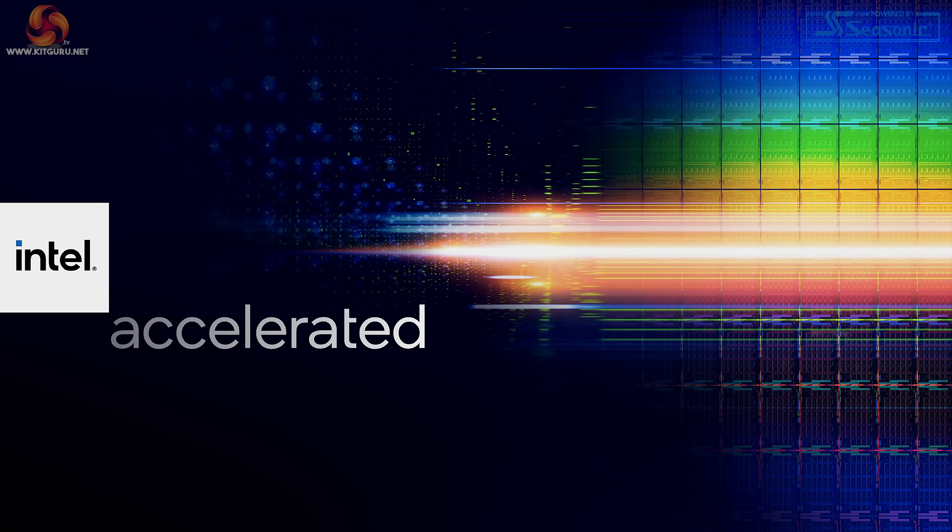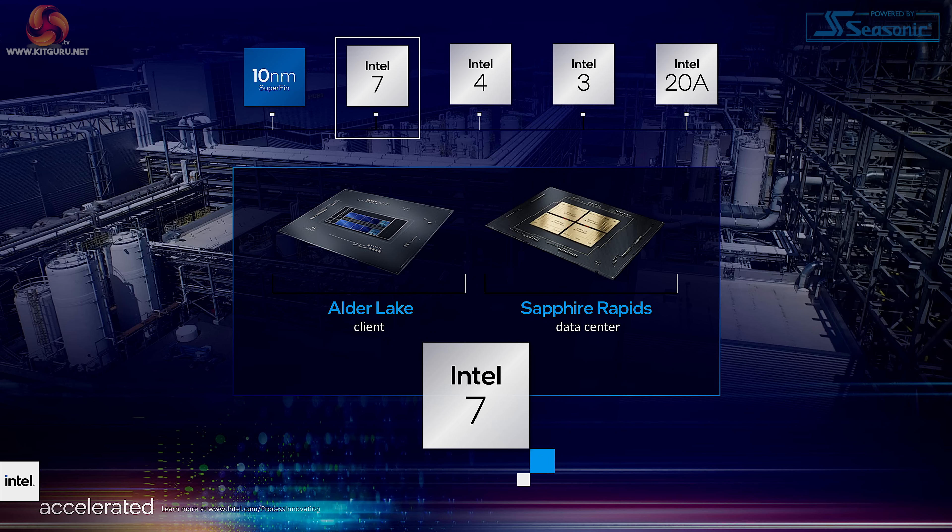Referring back to the Intel Accelerated event in July 2021, we see that Sapphire Rapids — or as it's now known, 4th Gen Xeon — was due out at the same time as Alder Lake, which is 12th Gen on the desktop. As a result, it uses the same architecture for the cores as Alder Lake, which is Golden Cove.